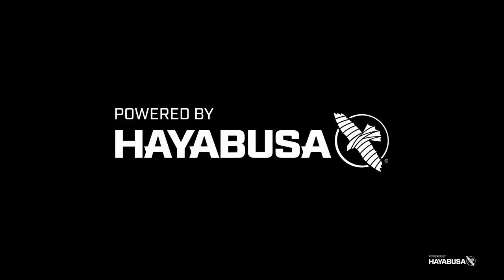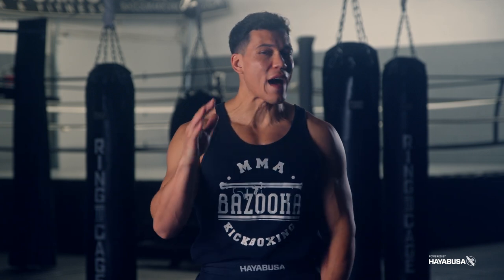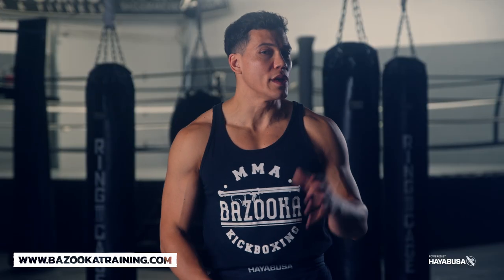Welcome back to Bazooka Kickboxing and MMA. Today's episode powered by Hayabusa is all about five different ways you can learn to punch faster. We're going to talk about five different things you should be thinking about if you want to increase the speed of your punches.